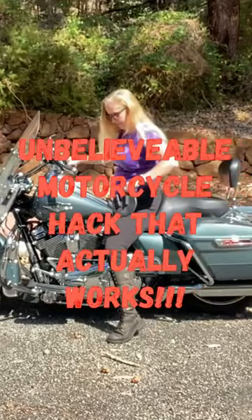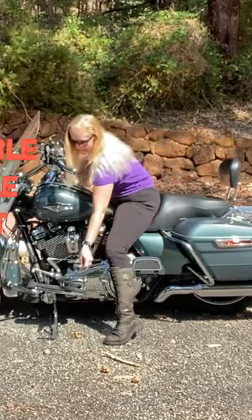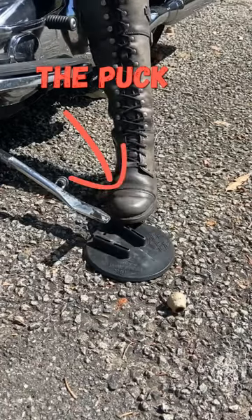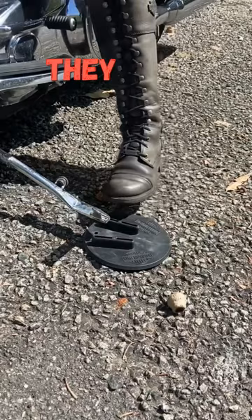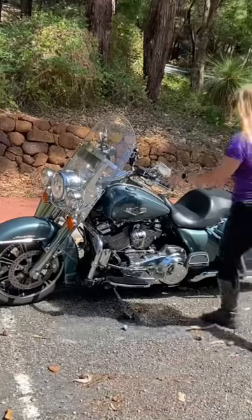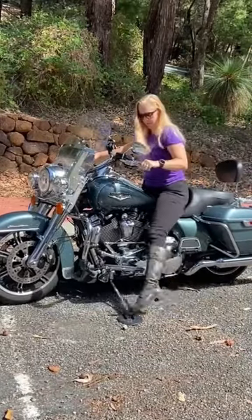This is one unbelievably simple motorcycle hack that actually works. We all know the importance of carrying a jiffy stand puck to park our bikes on soft surfaces. However, most have one inherent flaw — they are challenging to place and pick up, especially when you are alone.